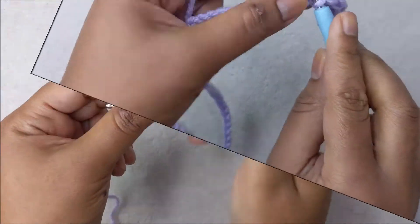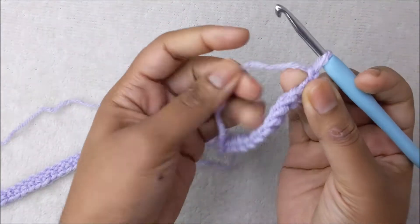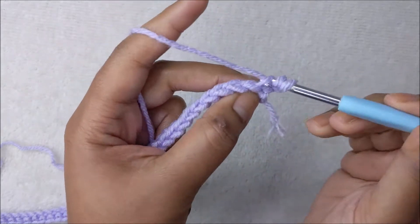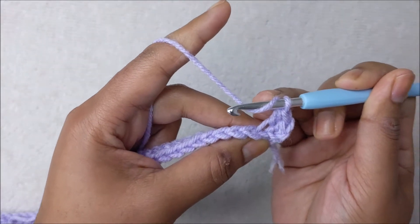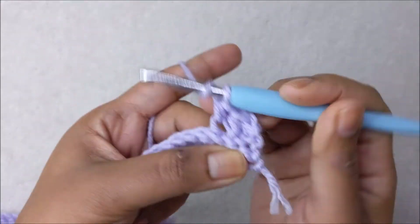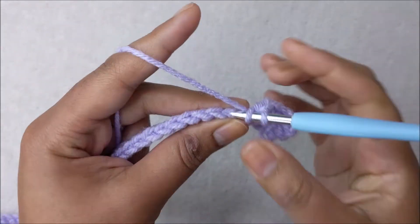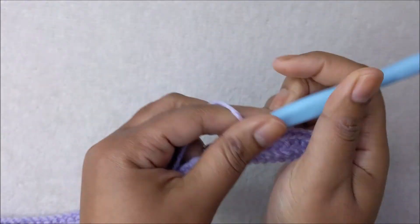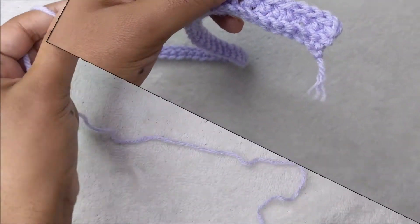For row two, start with a chain one and turn your work around. It's going to be one half double crochet in each stitch back loop only all the way across. Wrap your yarn around your hook, enter the center of the stitch but only pick up the back loop, and complete the half double crochet. Repeat all the way across for a total of 69 stitches.